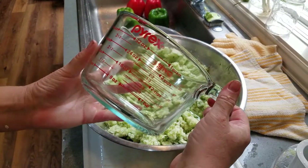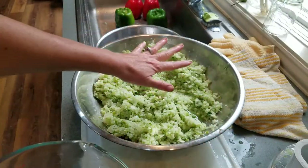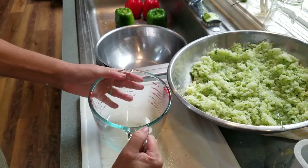All right, so now I've got a one-quart measuring Pyrex, and now that all these are done, I'm going to figure out how much I actually have.